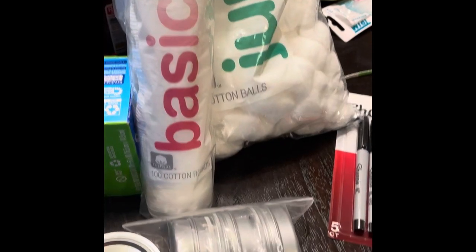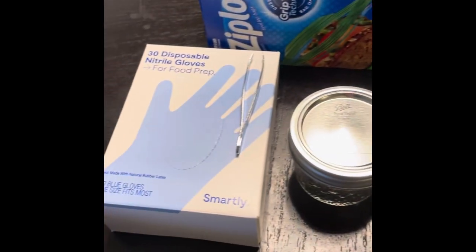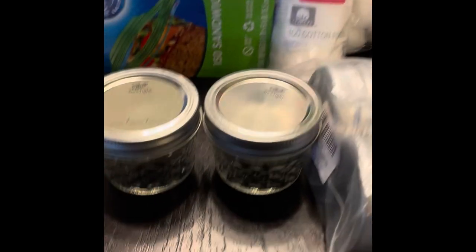Hi guys, today we are teaching Miss Ghostie a heart rate alert. These are all of the supplies we need including glass jars, gloves, ziplocks, cotton pads, and the actual tins.